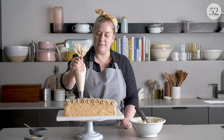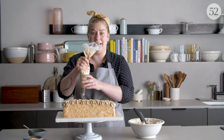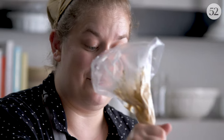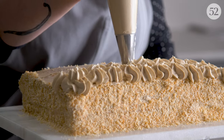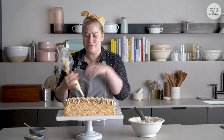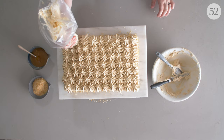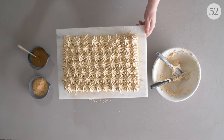People think that piping is really hard, but actually it's a really fast way to get lots of coverage on a cake, and it looks really pretty even if you don't make them totally even because the tip is doing all the work of keeping it a pretty shape. If you aren't sure you can make them look even, just forget about making them look even — do all different sizes. You just want to apply enough icing to cover it completely.